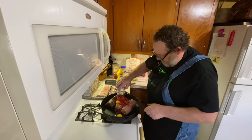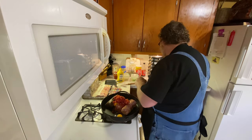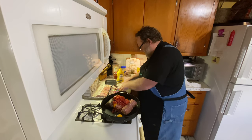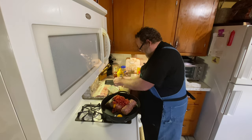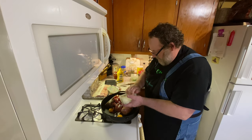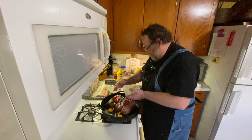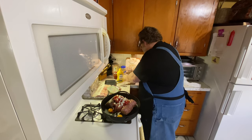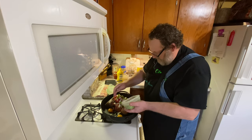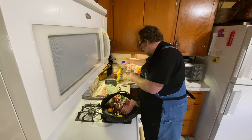We'll add the Rotel to the mix and go ahead and put in some onions. These are just a rough chop — you can do them however you want. Same way with the bell pepper.